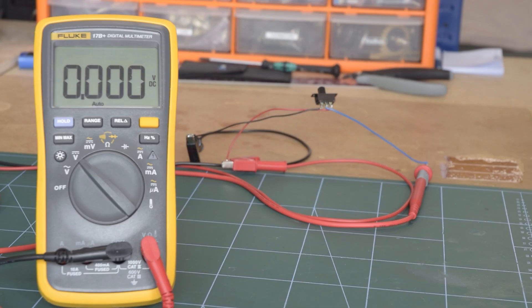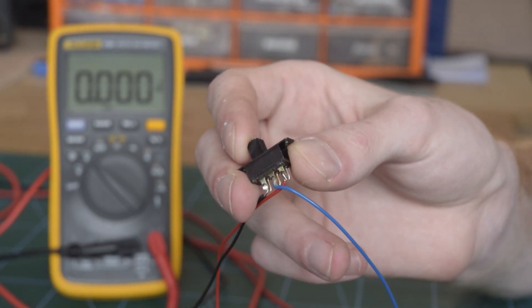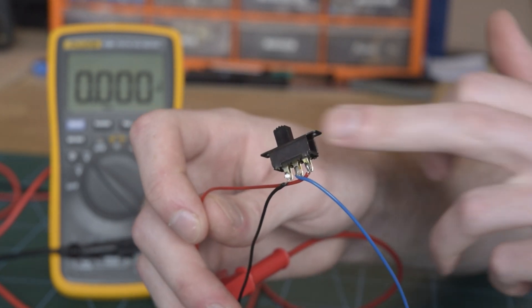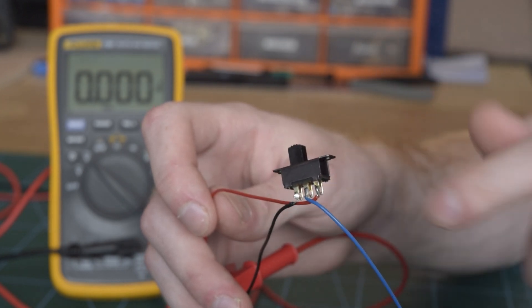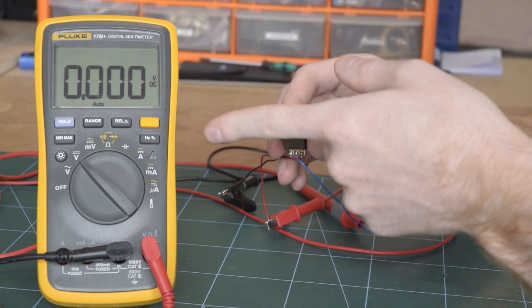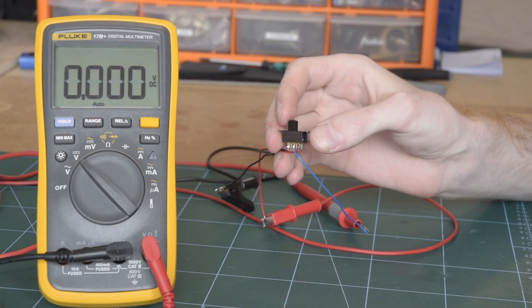To illustrate this concept a bit more clearly, I've created a manual half bridge using a simple single pole double throw switch. Just like the buck converter, we have a positive and negative supply — the red and the black — and the blue is our output. Flicking the switch will change which of these two wires the blue wire is connected to. As you can see, when I flick the switch the multimeter reading goes from 0 volts up to 12 volts, and then when I flick it again, back to 0 volts.